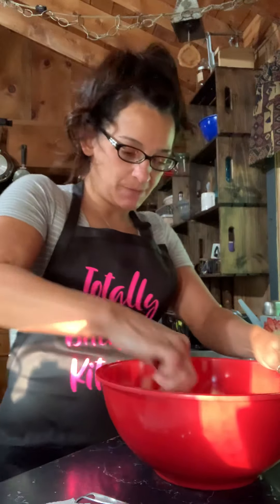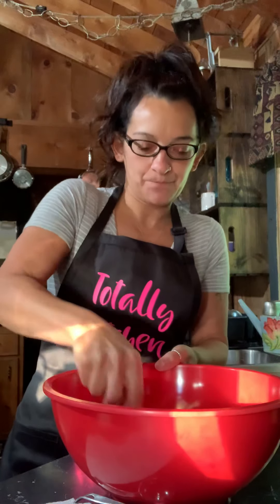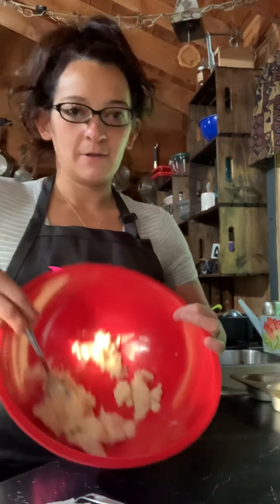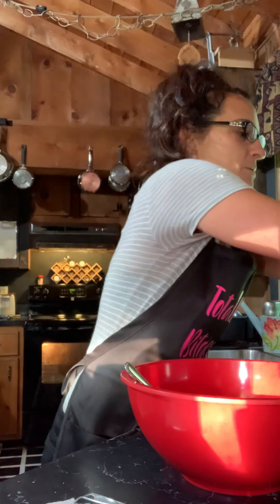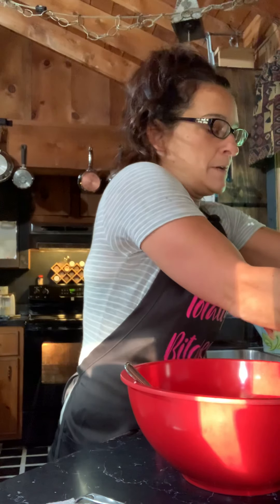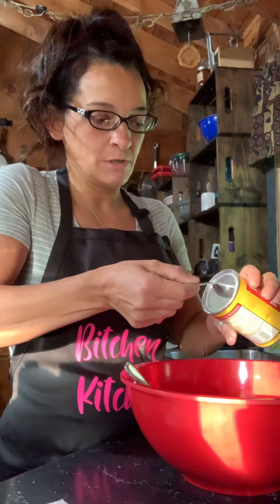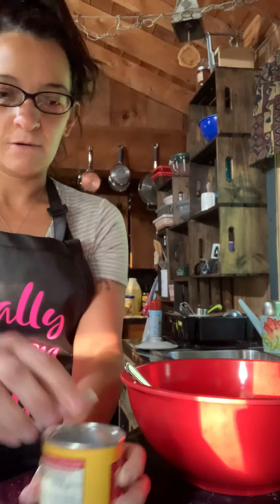Half a cup of sugar in a recipe like this isn't a ton, which is why I love these muffins — they're not super sweet. My son says they're dry, like the desert. He doesn't know what he's talking about. Okay, creamed together. Now we put in our flour — two cups, all-purpose flour going in. Baking powder — two tablespoons, not teaspoons, the big guns, tablespoons. So that's going in.